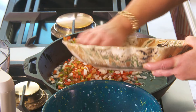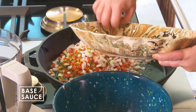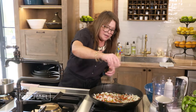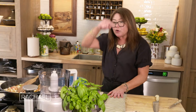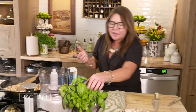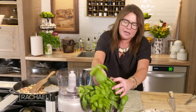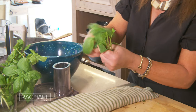We've got a big cast iron skillet over medium heat. Coat the bottom with EVOO — about three turns of the pan. We're going to throw in the peppers and onions first with the herbs and let those guys start to sweat a bit. We're going to salt that and give it a stir.